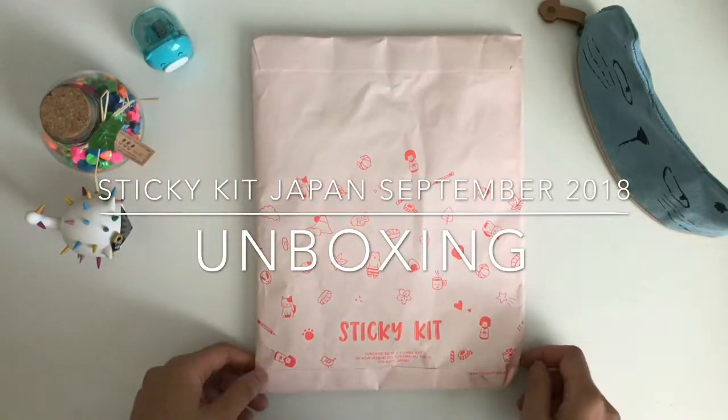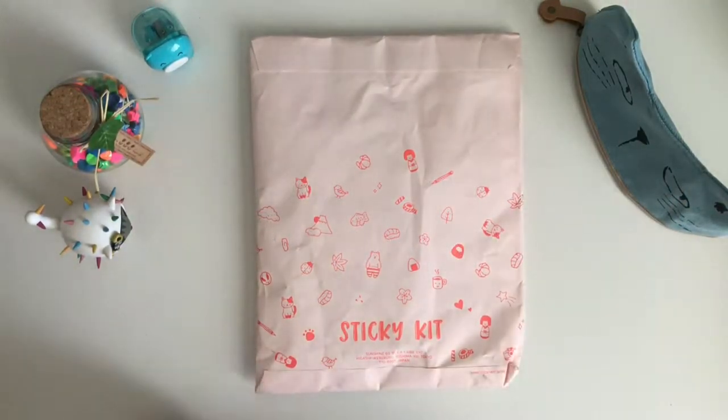Hello! I'm here with my first Sticky Kit order. Sticky Kit Japan is a company that offers a monthly subscription to washi tape and/or stickers. The cheapest package is strictly stickers at about $12.99. Then you can get the washi package for $14.99 with about three to four washi tapes. Or you can get the combo, which is what I did — all the stickers, all the washi tapes — for $26.99. I live on the west coast of the United States so shipping was about $4.